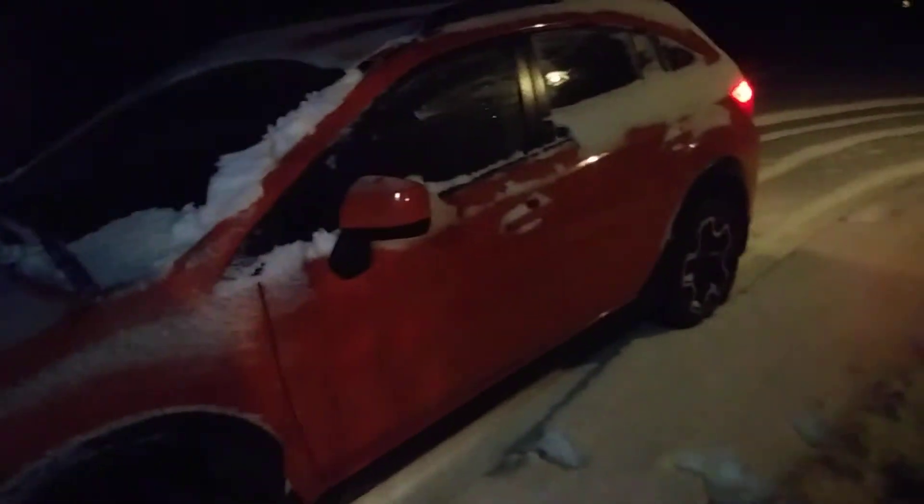Alright, here we go. Got the 2014 Subaru Crosstrek and a good eight inches of snow, and it's raining right now so it's frozen on top. I need to find out why the mailman said he couldn't get to our mailbox for some reason. So let's find out what's going on here.